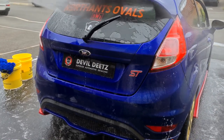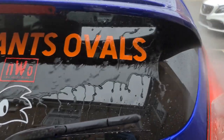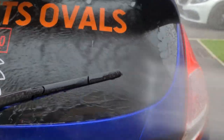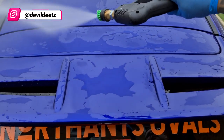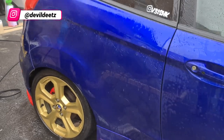One thing we always bear in mind when detailing a customer's car is to check the integrity of any decals or stickers. The last thing you want is to strip any decals or stickers with the pressure washer so it's best to be extra careful. Thankfully all the decals and stickers on this vehicle were rock solid and certainly not going anywhere.